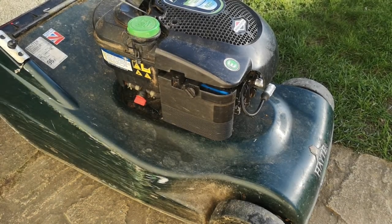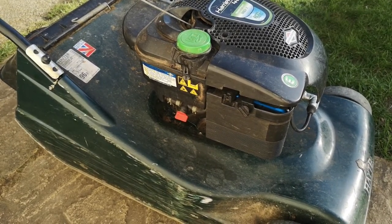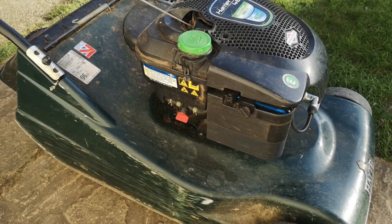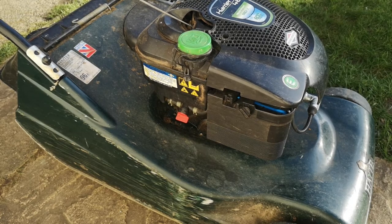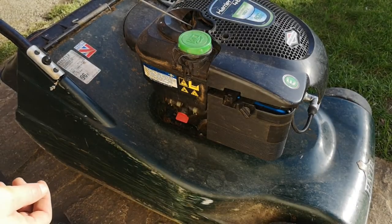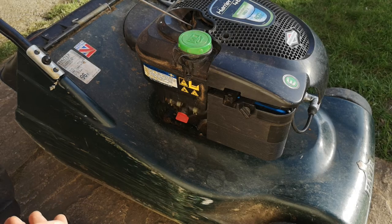Fire it up! Job done - mower serviced. Great stuff. Any questions? Any problems? Just ask me down below in the comments. That's it - thanks for watching. Please like and subscribe. See you next time, take care.